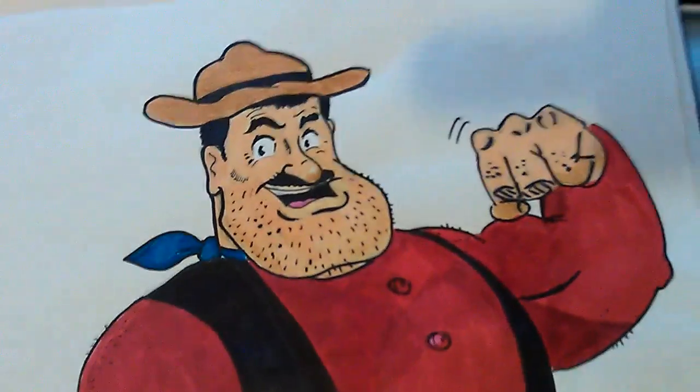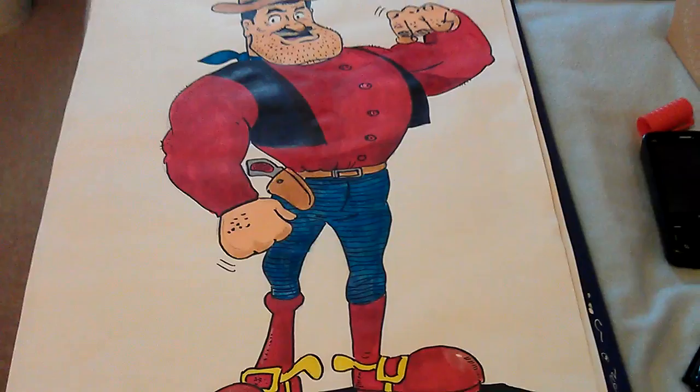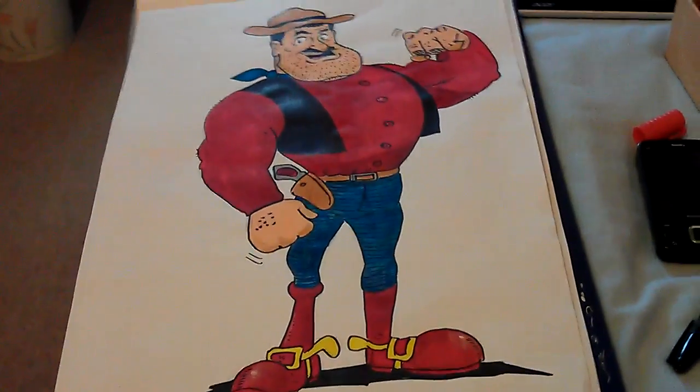But later on, as comics and time went on, he was shown as more of a sympathetic character — bit of a hero type.